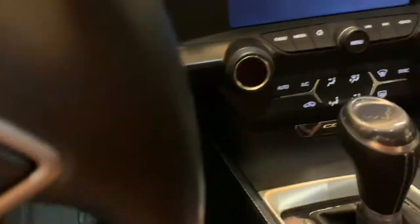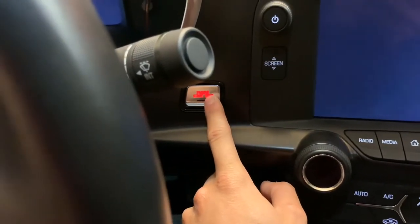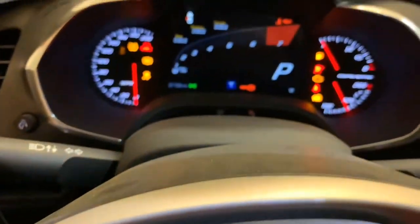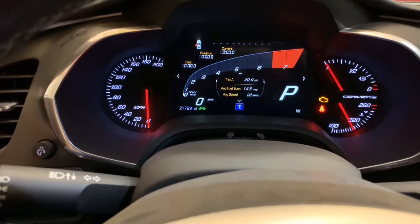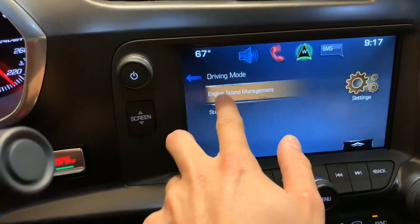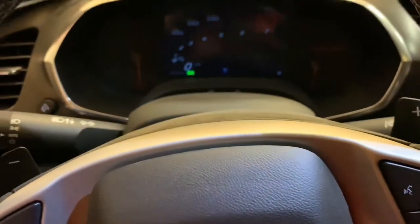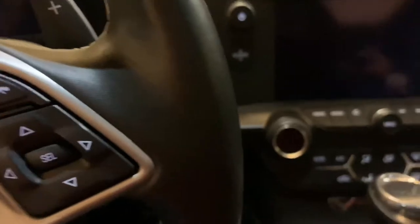Number two: if you hold the engine button right here for about five seconds, you can access all your electronics. You can check everything on the dashboard like your gas mileage, tire pressure, all that stuff. You can also go in here and change your settings for the exhaust mode if you wanted to start up in track mode, silent mode, or stealth mode.